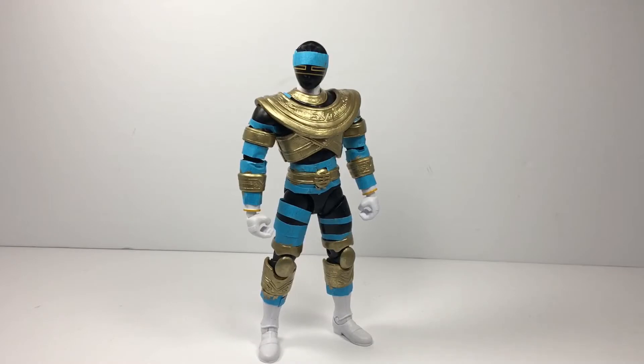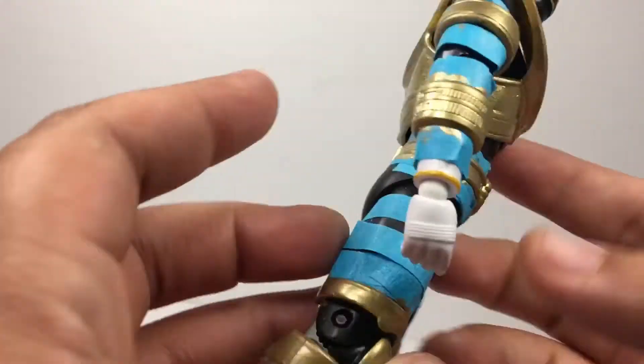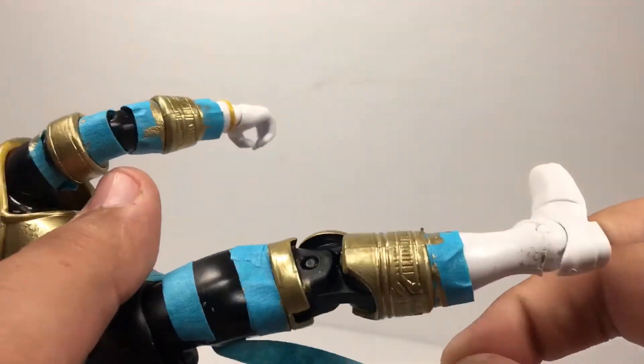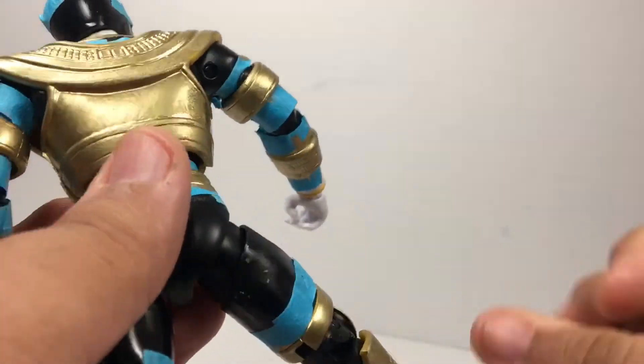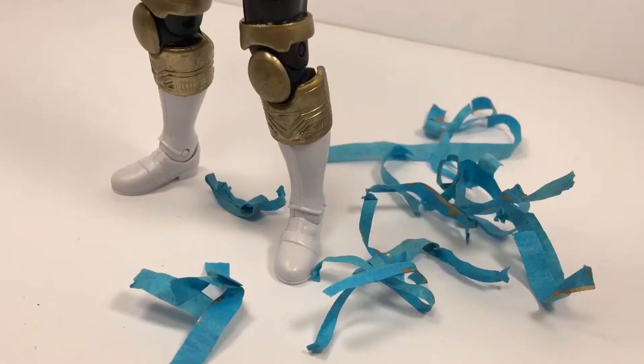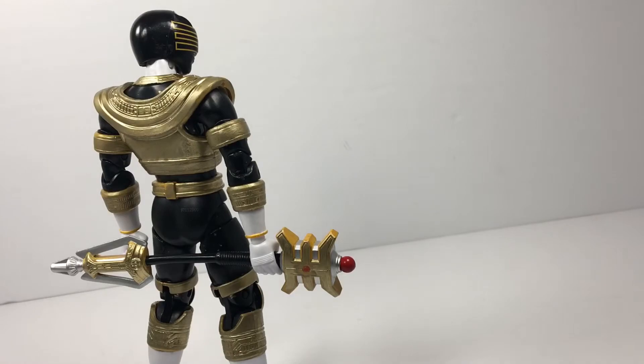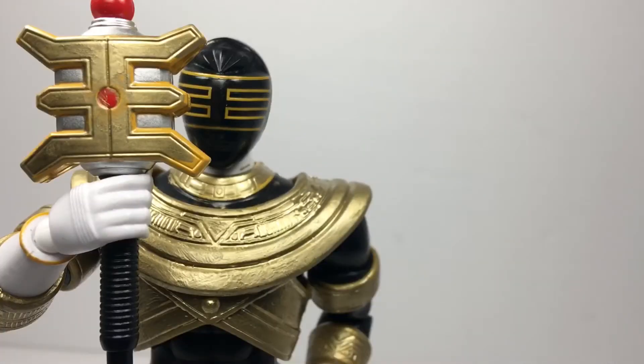So the cheddar cheese ranger has become the Gold Ranger once again. Let's take off the bandages. And here we have the beautiful Gold Ranger — don't get it twisted, this is the epitome of beauty.